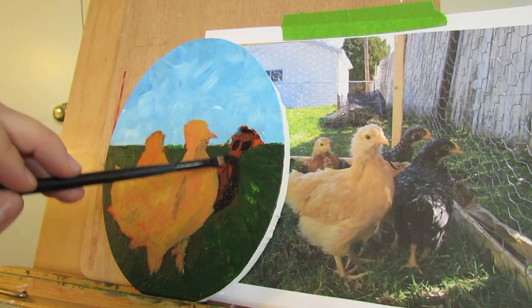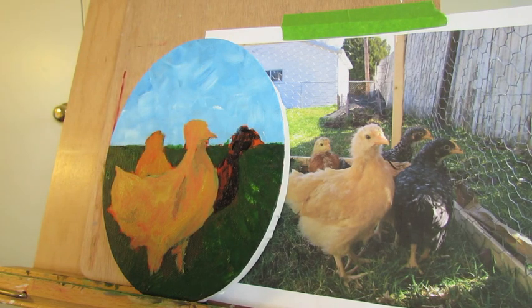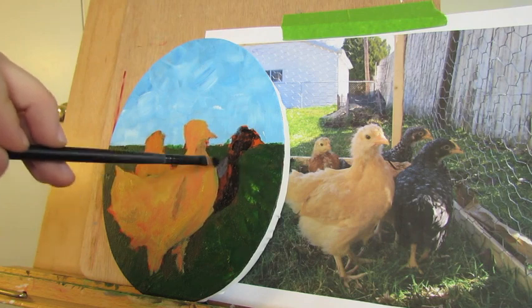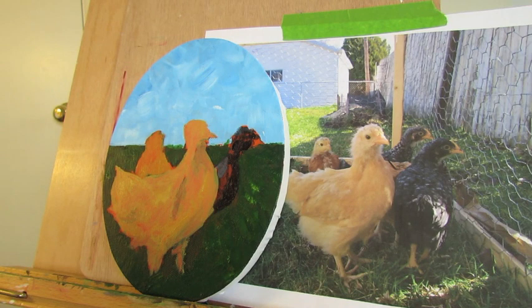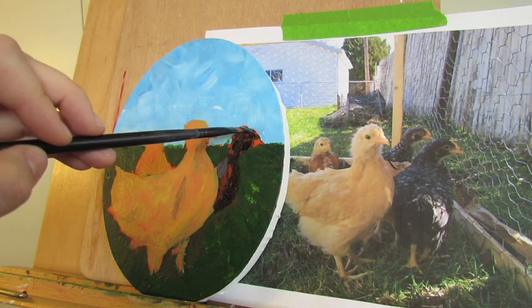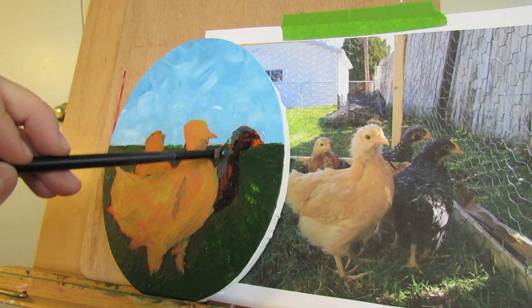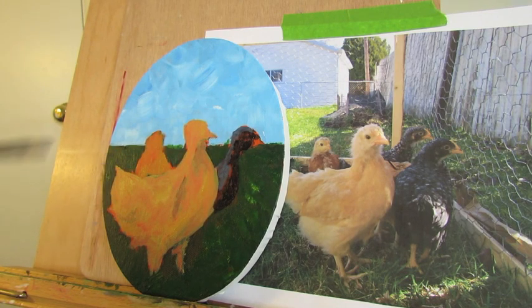I'll go in with a little more straight Payne's gray just to fill things in. Then I'm going to take some white with the Payne's gray — she's got a nice highlight here on her back, and I'm going to paint that in. And here on her head, I've got a good highlight from the sun, so I'm going to add that in too. I can lighten that up a little bit more later. We're just laying in the groundwork here.